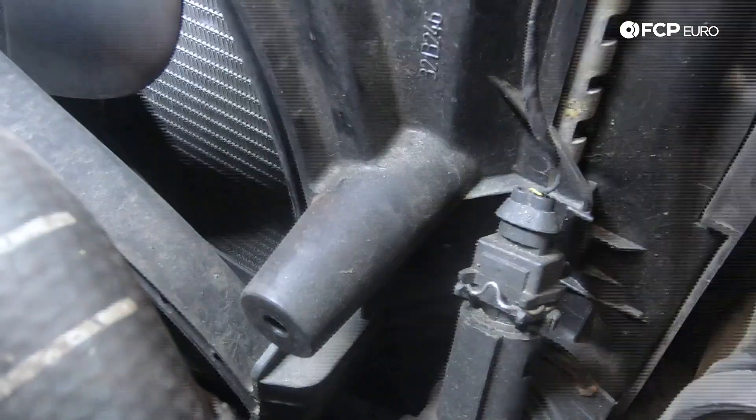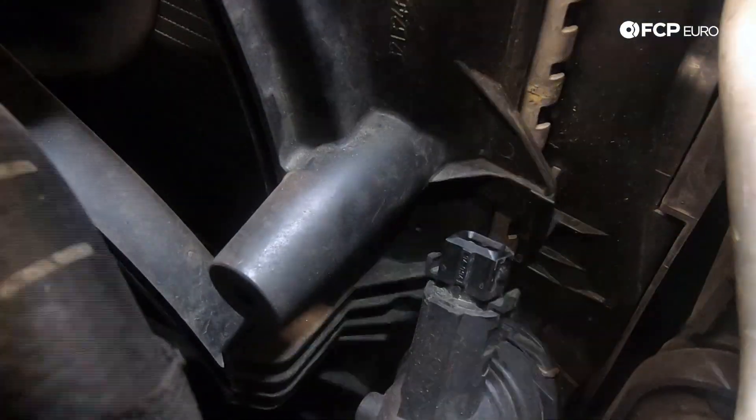This car does have newer radiator hoses — we did them last year, so the O-rings should still be in good shape. But when pulling off original lines, the O-rings are often toasted, and if you put it back on you'll have a potential leak. We also have the lower line and a fan switch to disconnect before removing the fan shroud. Press on the electrical connector clip and pull it out.